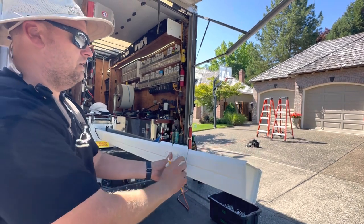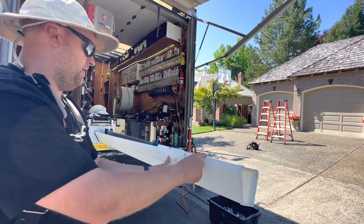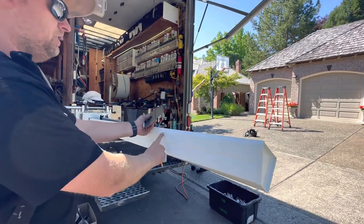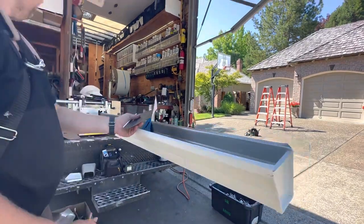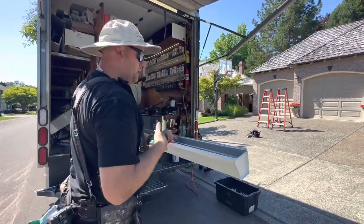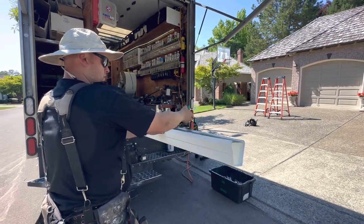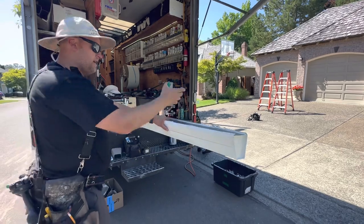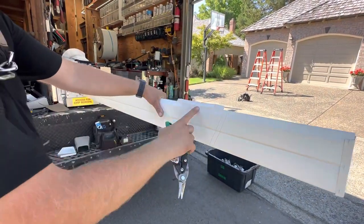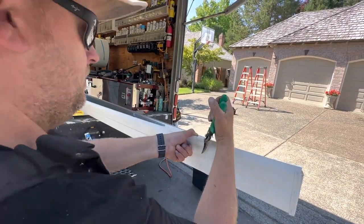Okay, water wants to go this way, so we're going to make tabs on this side here because we want it to flow that way. Check this out — these are our tabs, and this is our piece that we're going to cut out. Here we go with the green snips — we're going to make a notch here, make a notch here. Now we're going to unfold this and cut on the second line right there.